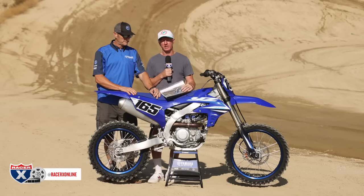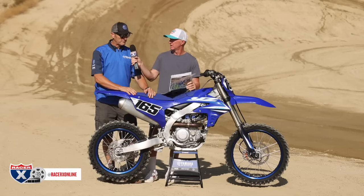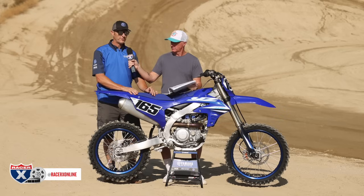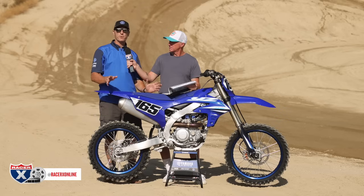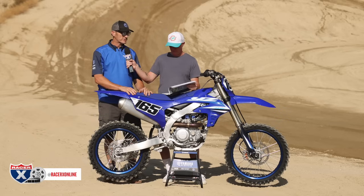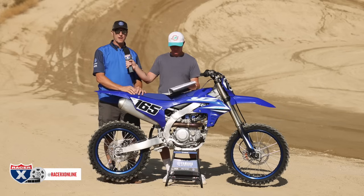Along with that clutch update, Yamaha still offers the hydraulic clutch. That is still an option through GYTR — $299. It's the best of both worlds. There are a lot of guys who are hardcore cable guys, but for those who want to switch to the hydraulic clutch, they make that available through the GYTR catalog.